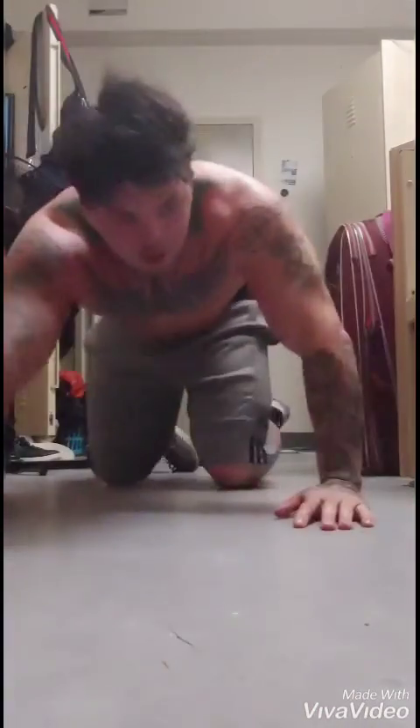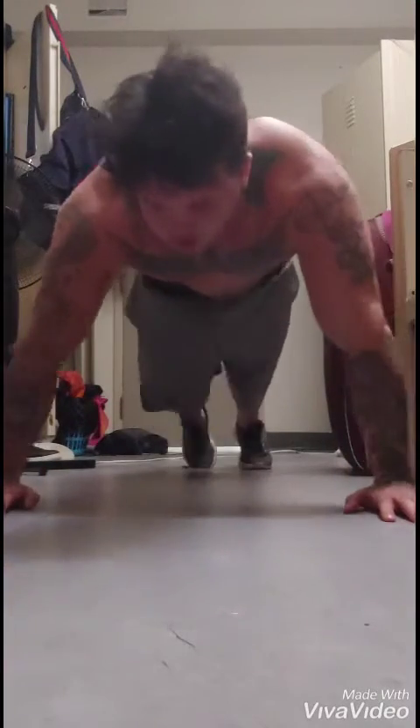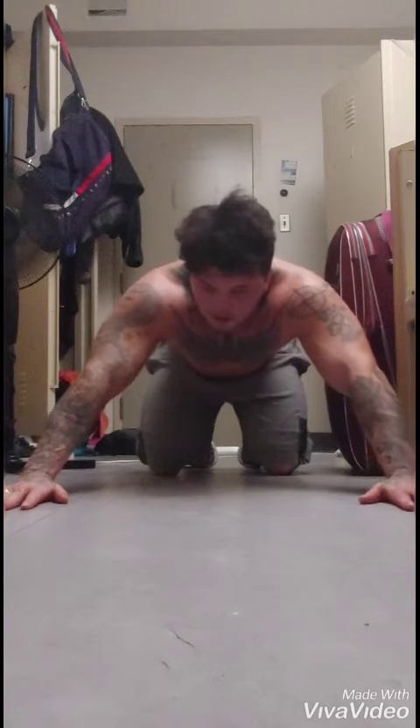Alright guys, next up we have my own personal favorite pushup variation. I made these in prison. A lot of guys do Spiderman's — they'll come like that and do pushups. These are my Spiderman pushups. Give these a try, let's tear you up.